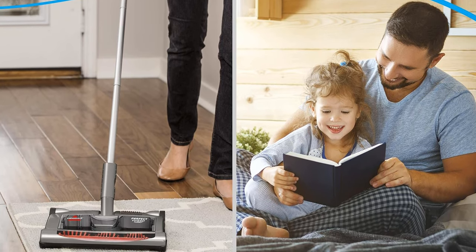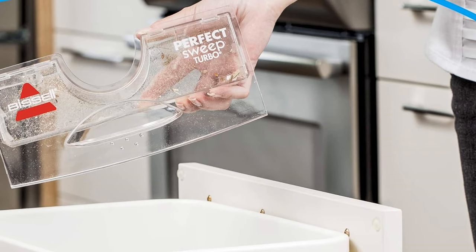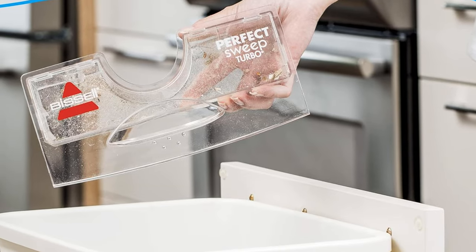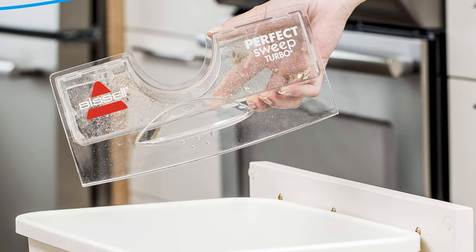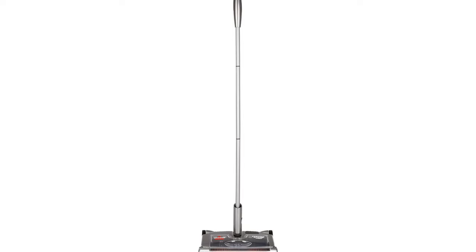dust, breadcrumbs, and deeply embedded pet hair, faster than manual options. However, users may need to empty it often since it picks up so much dirt. It contains a large clear dirt compartment, so users don't have to second-guess when it's full. The tray slides in and out with minimal effort.